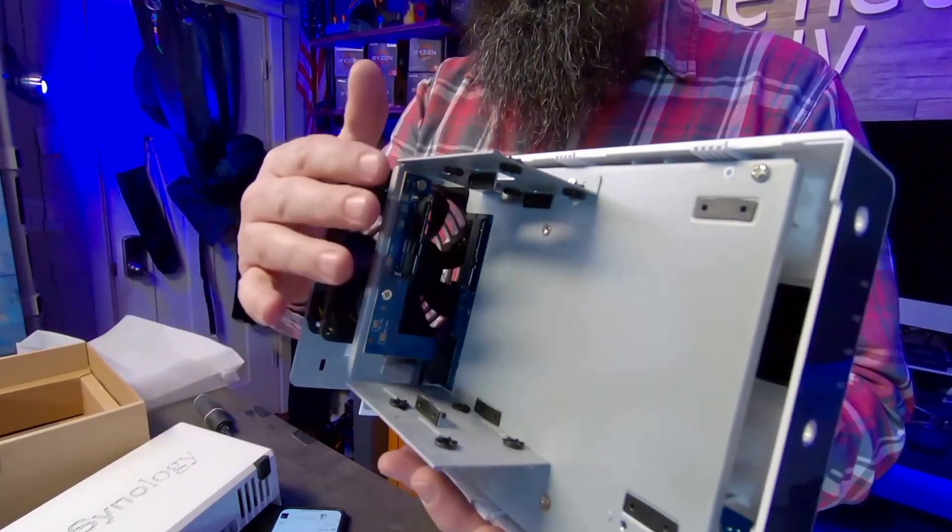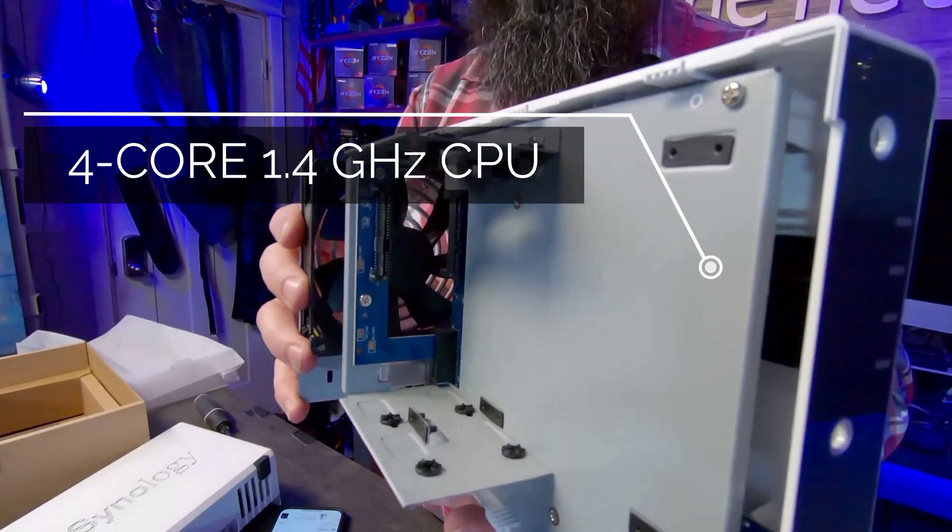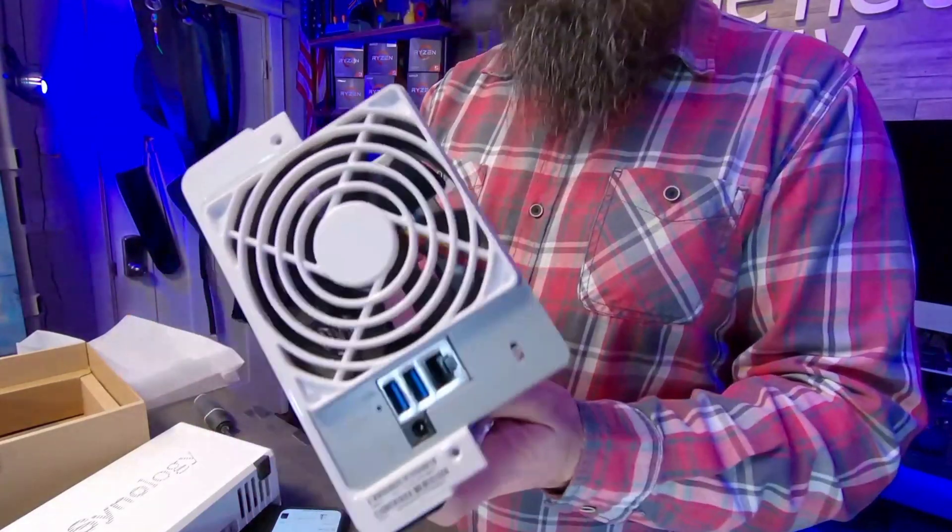You can see the fan — it's got active cooling for your hard drives, which is really important. Compare that to a backup drive with no active cooling. If you put two 8-terabyte drives in this thing, they're going to mirror each other.